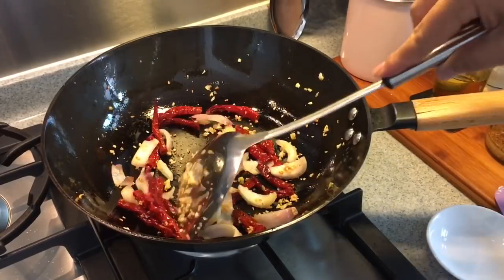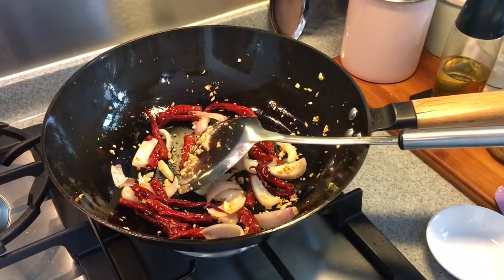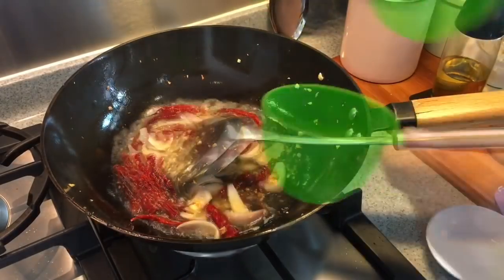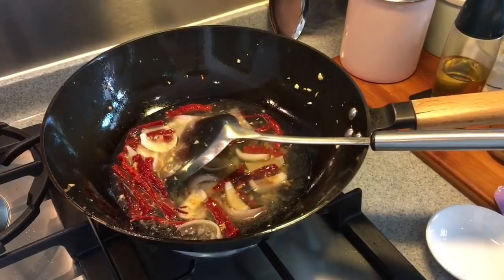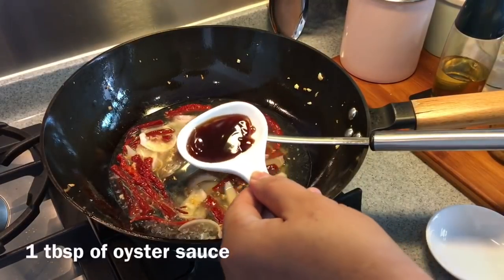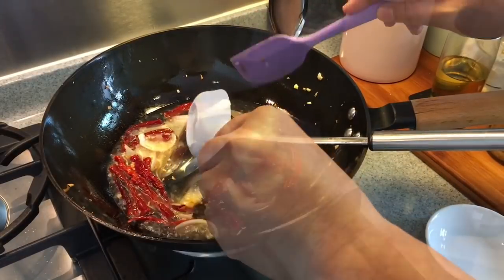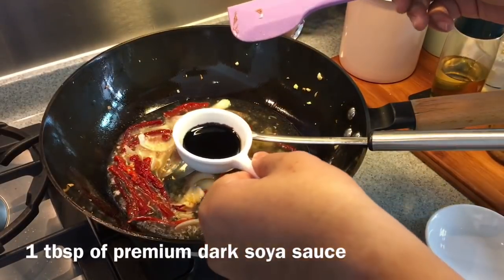When you can smell the nice fragrances coming out, add in one and a half cups of water. We will also add in one tablespoon of oyster sauce, one tablespoon of light soy sauce, and one tablespoon of dark soy sauce.